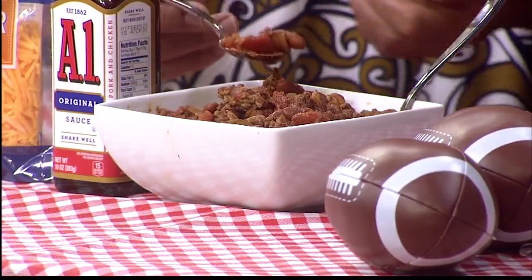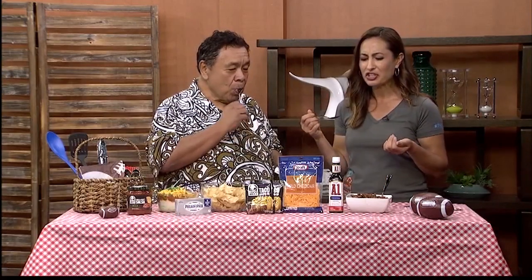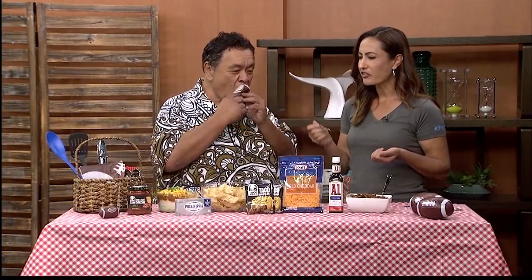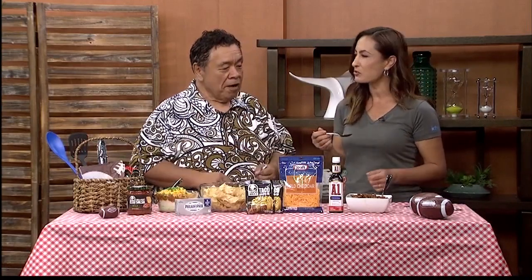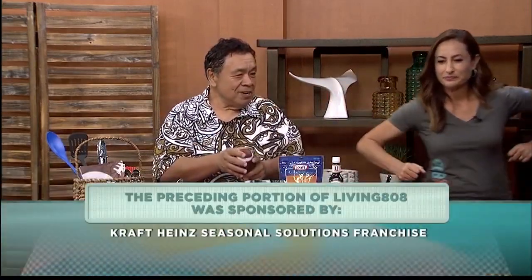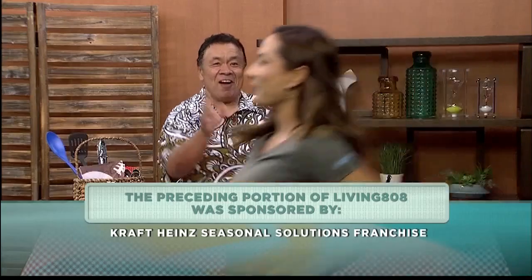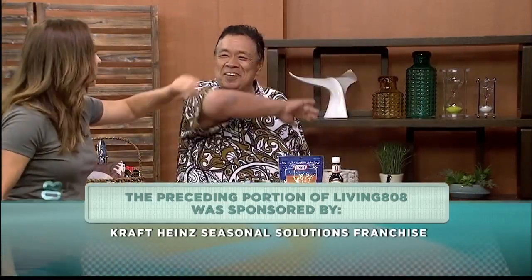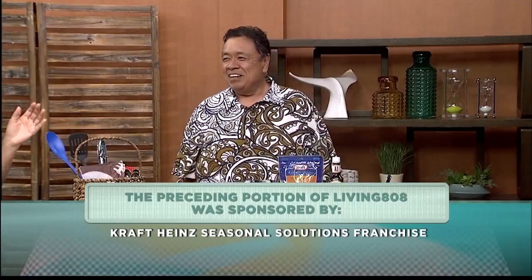Sam, thank you very much. Thank you for having me. That is good! Thank you very much. I can't wait to see what we're going to do next month. Let's go deep — you go this way and then this way! We're going to go to break. We're going to have much more on Living 808 when we come back. Stay with us.